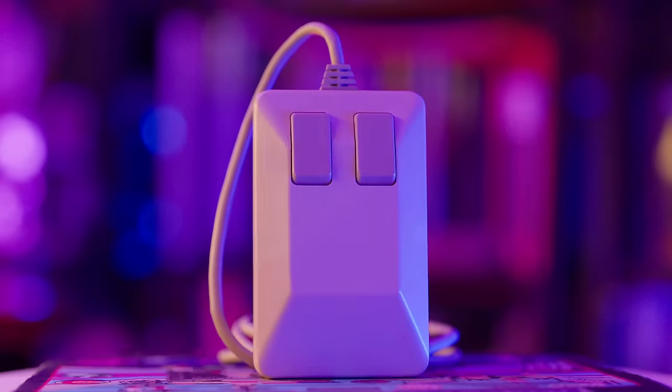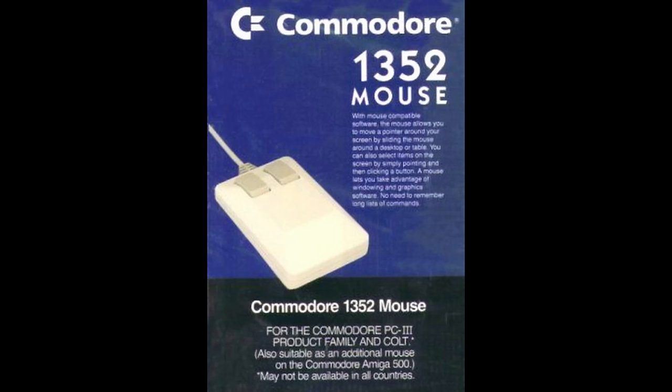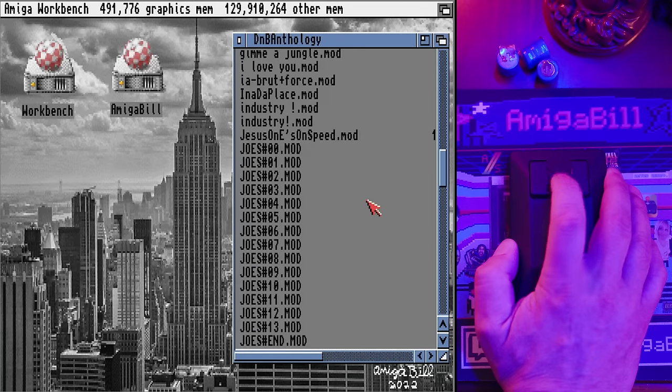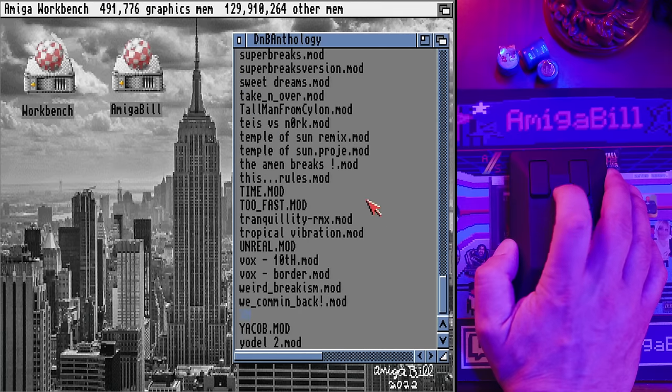Tank Mouse is inspired by the famous Commodore 1352 mouse, or as most people call it, the tank mouse. Even though this looks like the classic Amiga tank mouse, it's actually a modern two-button wireless 1600 DPI optical mouse with a touch panel between the two buttons for scrolling — which is super cool. The scrolling even works on a classic Amiga running Workbench 3 or higher. More on this later.